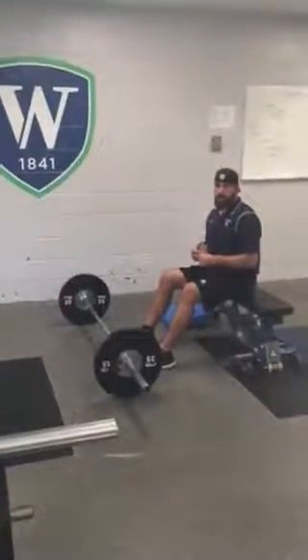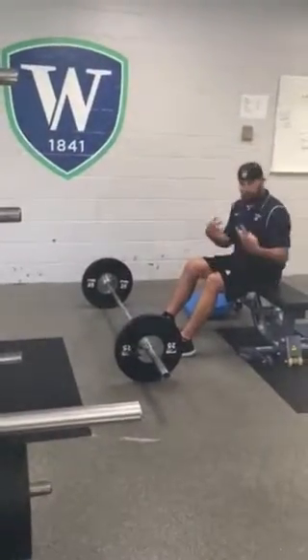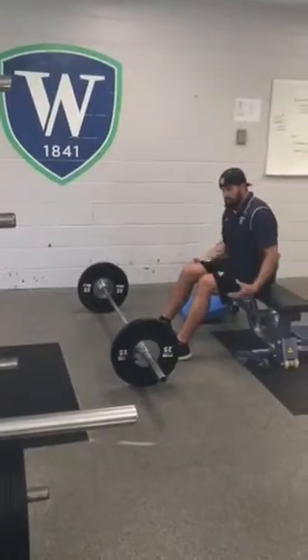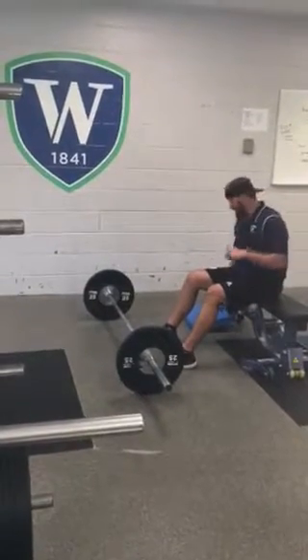This is a back supported hip lift. This will be phase three of our bilateral two legs hip strengthening exercise. It's going to be our big lift for the day basically.